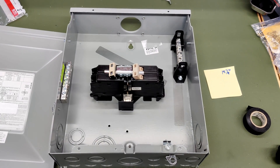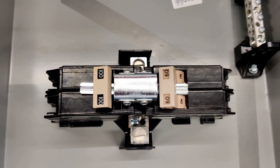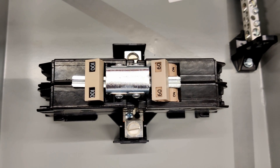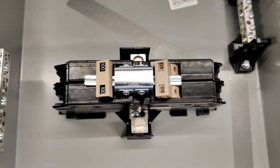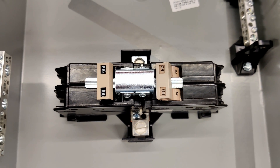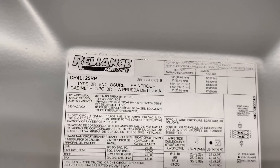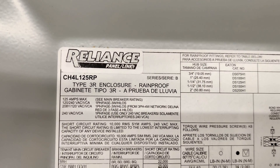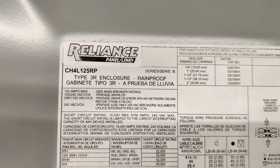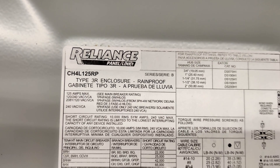This is my Reliance transfer switch — 100 amps for the main panel side and 60 amps for the inverter side. This way I can put the critical loads panel on the grid anytime I need to do maintenance or upgrades to the inverter side. It's actually the outdoor model because I found a good deal on Amazon, but if you can get the indoor-only model I would recommend it.